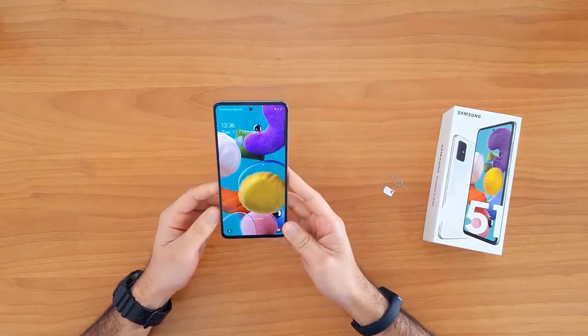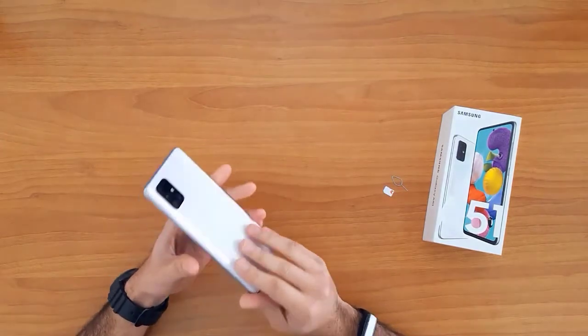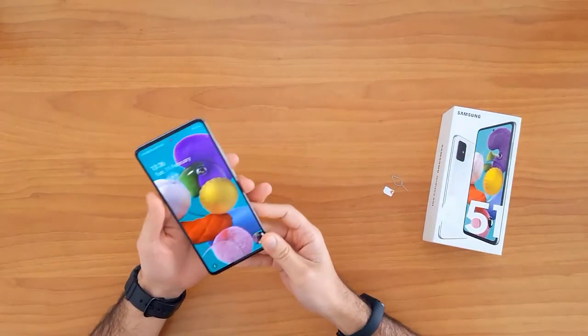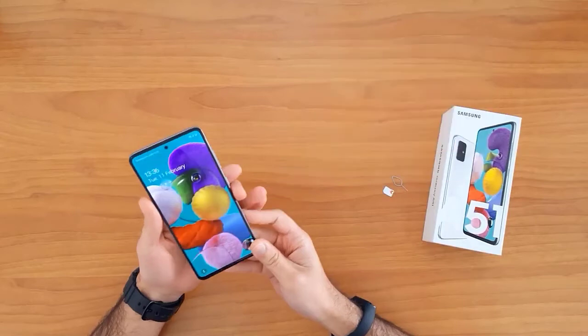What's up guys, in this short video I'm gonna show you how to SIM unlock the Samsung Galaxy A51. This guide is also suitable for unlocking the new Samsung Galaxy A21, A31, A41, and the Galaxy A71. First of all, let's understand why we need to unlock a mobile phone.